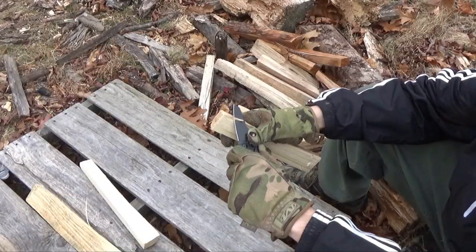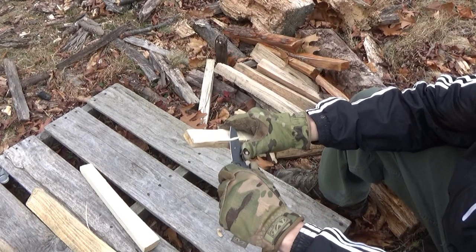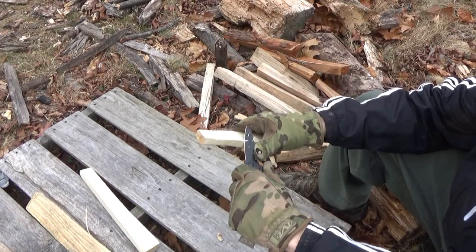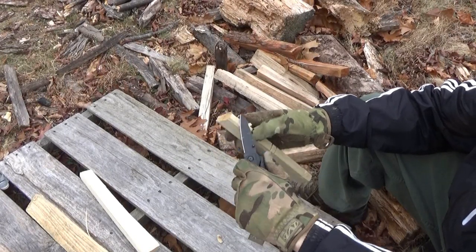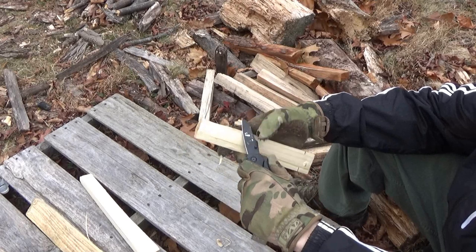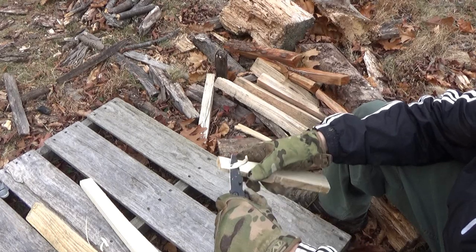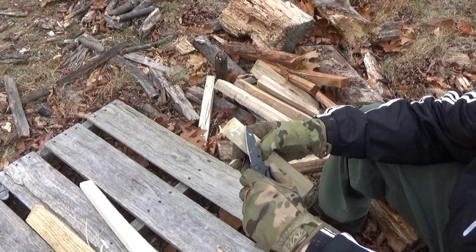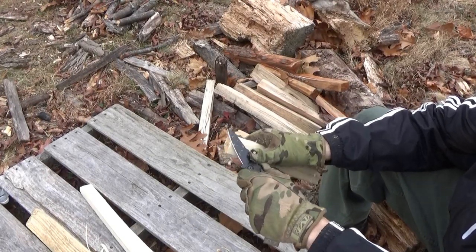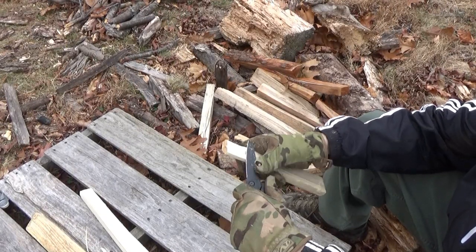Moving on to some blade usage. Since this is supposed to be an outdoor multi-tool, I'm showing it cutting into some wood rather than cardboard — you wouldn't be encountering much cardboard in the wilderness. The blade is fairly good at taking out chunks from this gnarly firewood. I'm prepping that piece of wood for some whittling, though it's got a long way to go before it's the basic blank shape I'm going for — it'll probably eventually become like a letter opener.